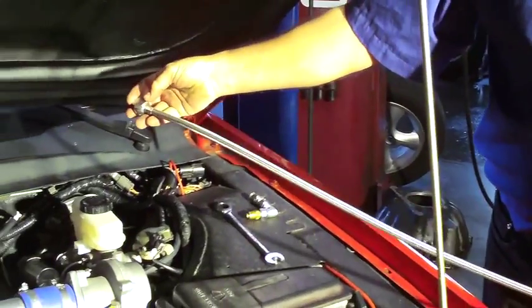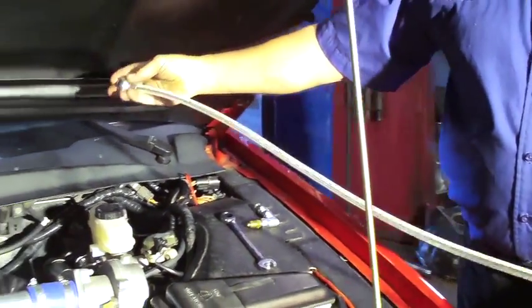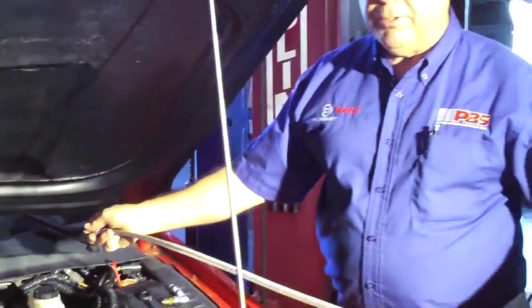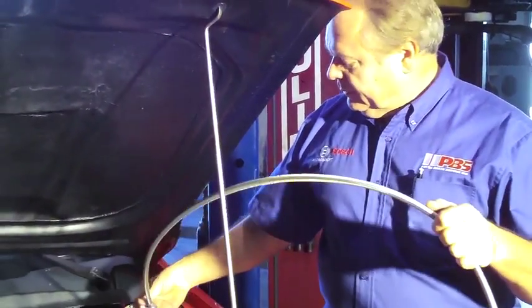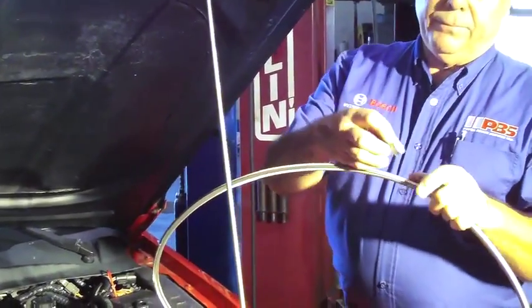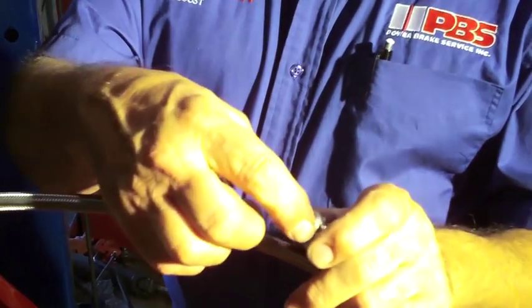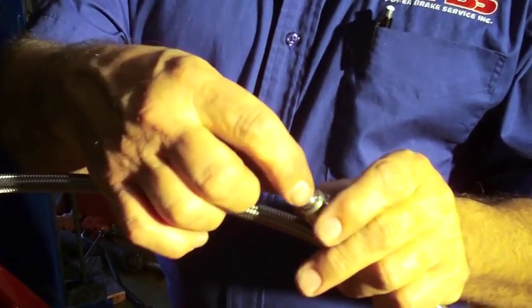The inlet end is connected to the Hydroboost. We route the hose where we want it, then mark it with a felt pin. Cut the hose and then install the reusable hose end that uses the ferrule crush sleeve.